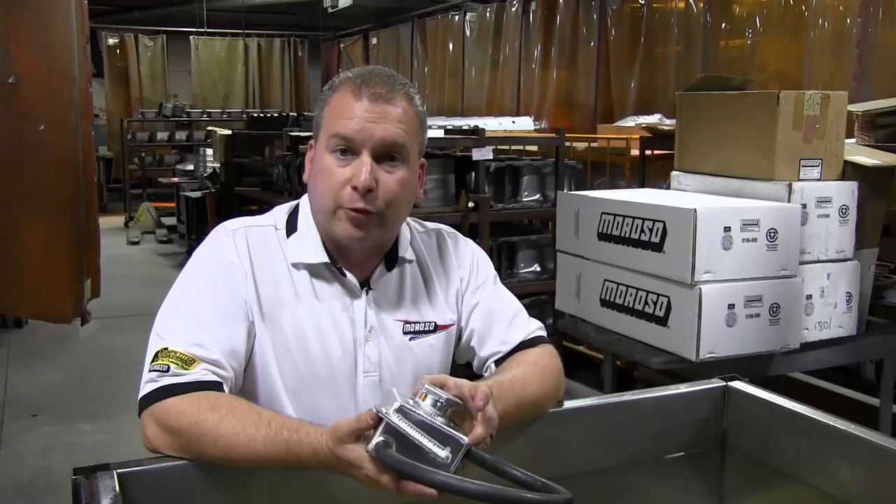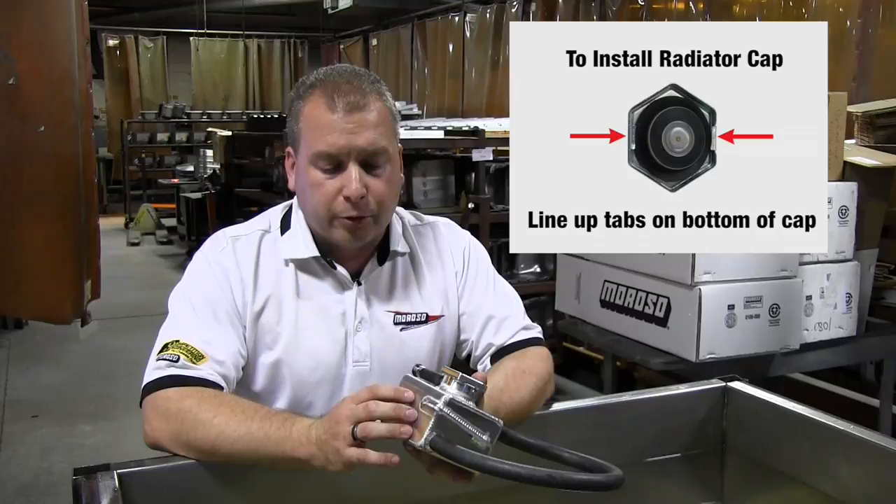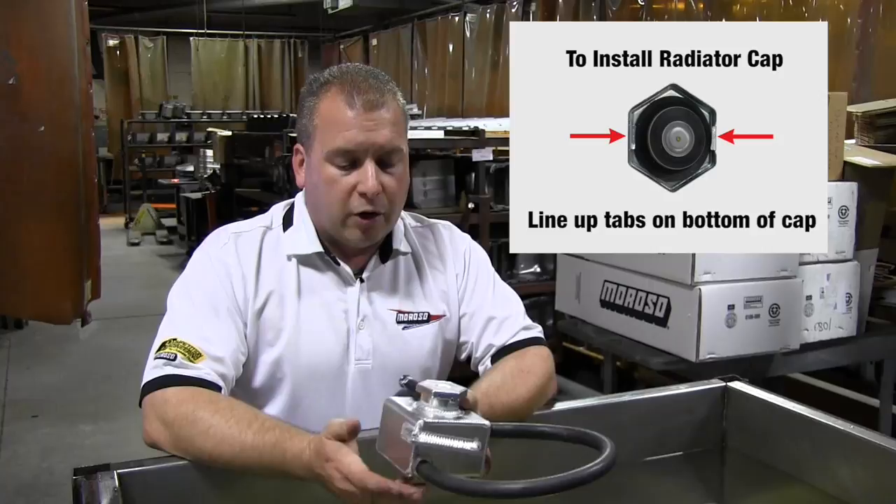Hi there, this is Scott with Moroso Performance. Today we're going to show you firsthand exactly how a Moroso radiator cap goes on a lot of the coolant tanks that we sell. This is an example of a Subaru WRX intercooler tank. The radiator caps that Moroso sells are very similar to the storebought ones, but these are a little bit higher pressure for racing applications.